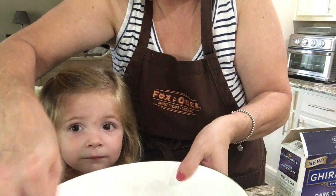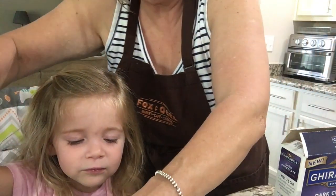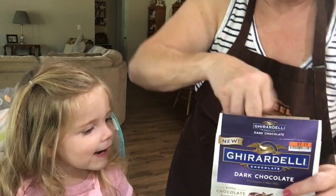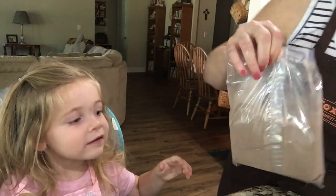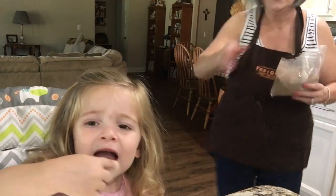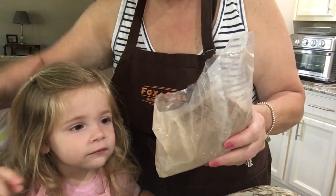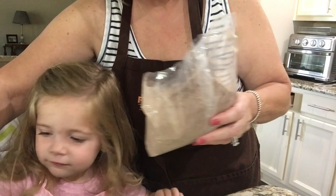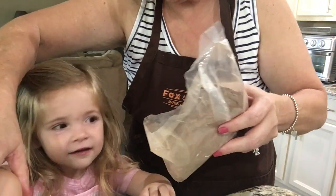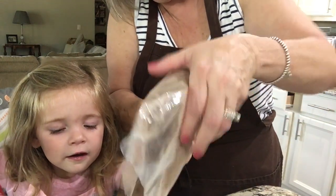Now we have to change to a spoon because we're going to put the cake mix in. Oh, it's cake! Baby, raw egg — we don't want to do that. Can you pour this cake mix in? Let's get these eggs mixed up before she decides she's going to eat a bunch of raw eggs.